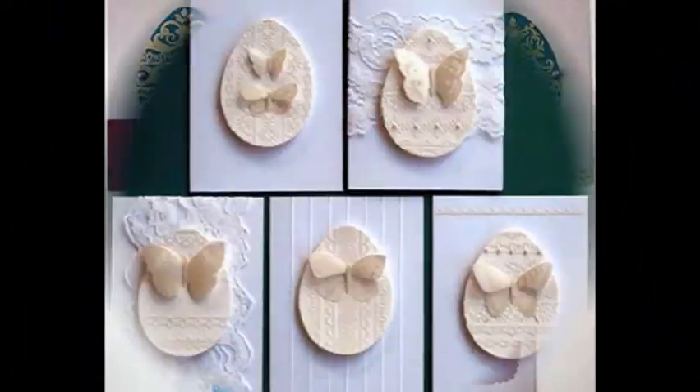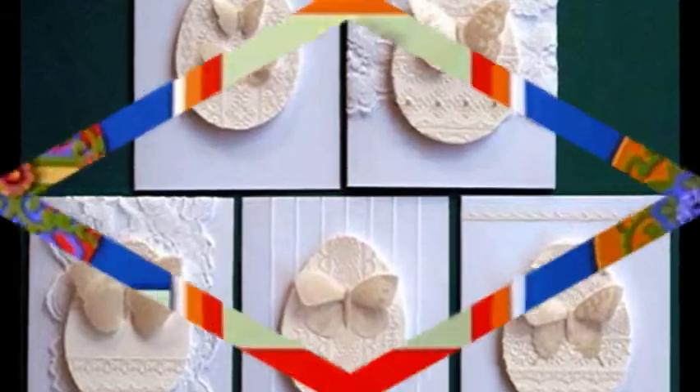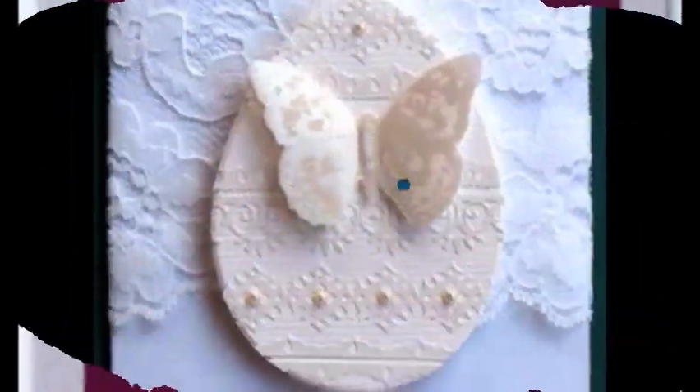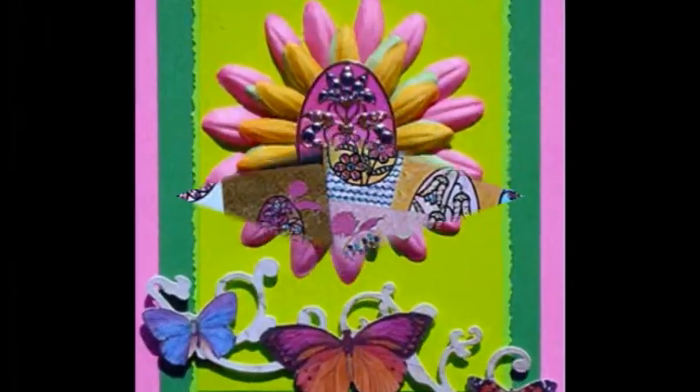The idea for Faux Fabergé Eggs was hatched on a cross-country flight. I was coming home from the CHA trade show in Los Angeles, with a book and some crafting supplies in my carry-on bag. Too restless to read, I pulled out sheets of pilafs and outlines of eggs.